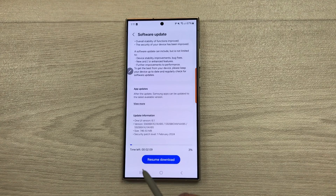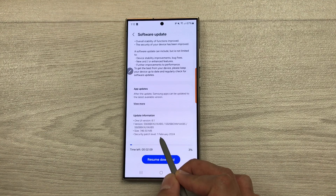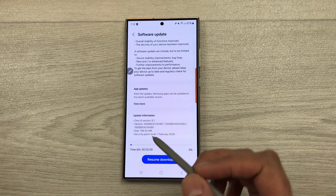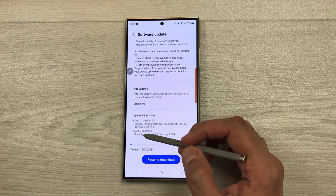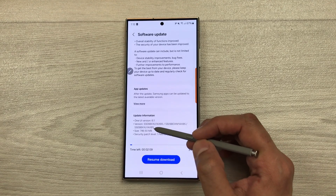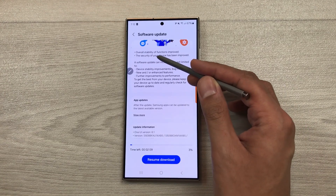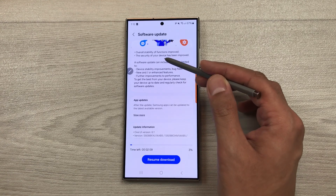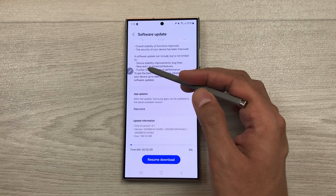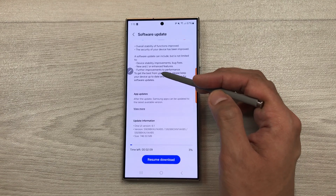If I scroll down, here you can see the first important thing is about this security patch level. The new security patch level is from 1st February 2024. The size of this update is 746.50 MB and the build number ending with AXB5. Here on top we have other information — overall stability of functions improved, the security of your device has been improved, device stability improvements with bug fixes, new and or enhanced features, further improvements to performance.